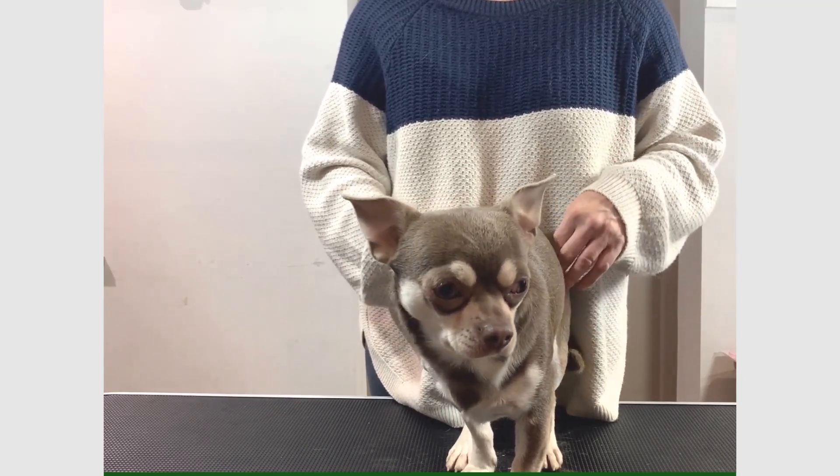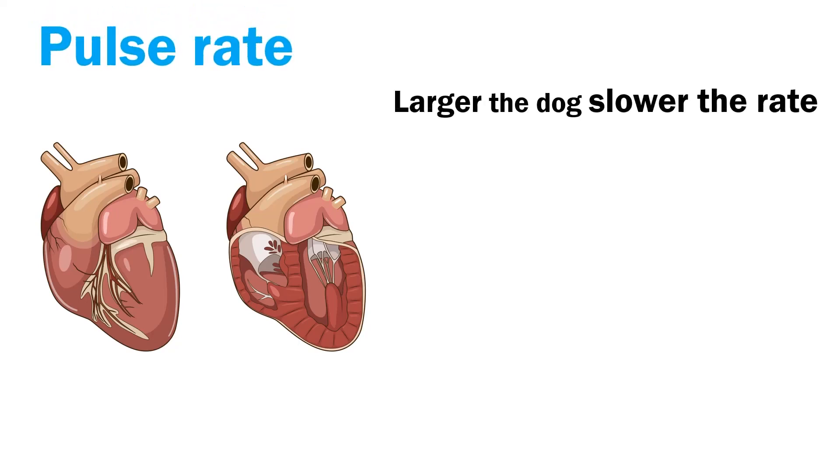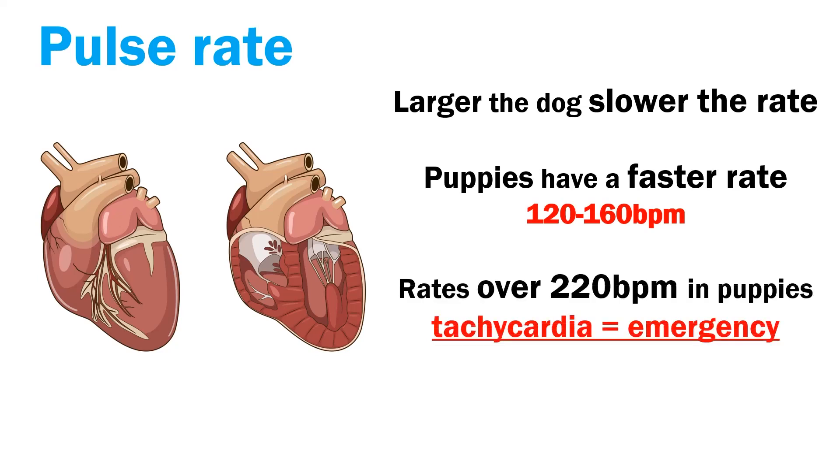What is normal? The larger the dog, the slower the pulse rate. Dogs under six months of age or puppies will have a faster rate than once they are more mature. 120 to 160 beats per minute for a puppy is within normal range, with larger breed puppies sitting at the lower end. Rates over 220 beats per minute in puppies over two or three weeks of age are classed as tachycardia — an abnormally fast heart — and require immediate attention.